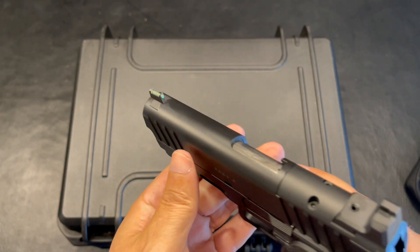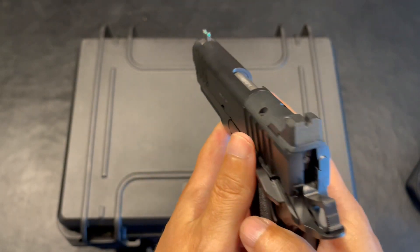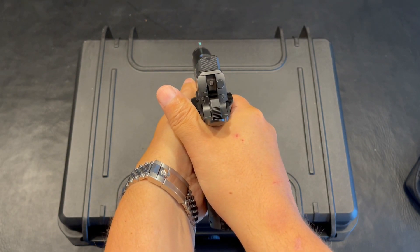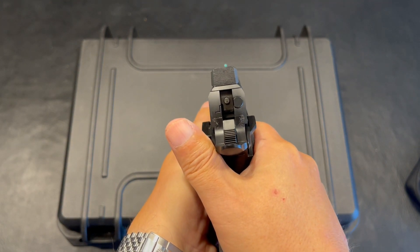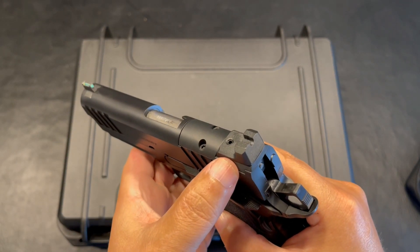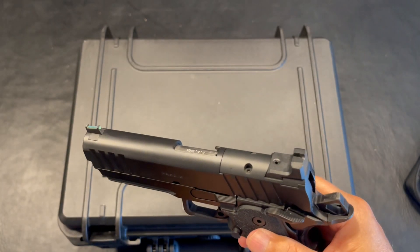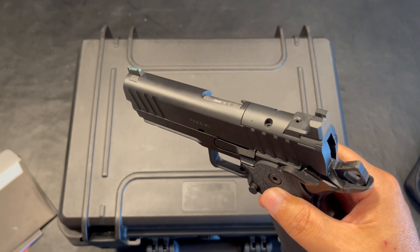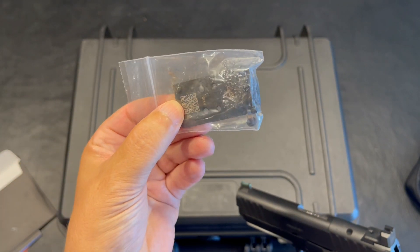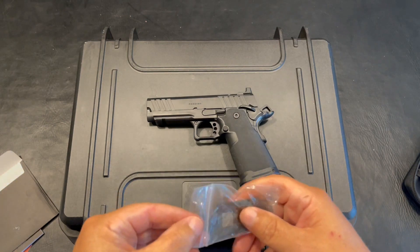Working our way to the front optic, this is going to be a green fiber optic, and the rear is serrated and blacked out, which makes me — at least my eyesight — pick up that green very, very well. Absolutely love that. These are going to be tall sights should you want to use a red dot or an RMR of some sort. This does come with an option for a plate — this is going to be installed for your RMR if you choose to use it.